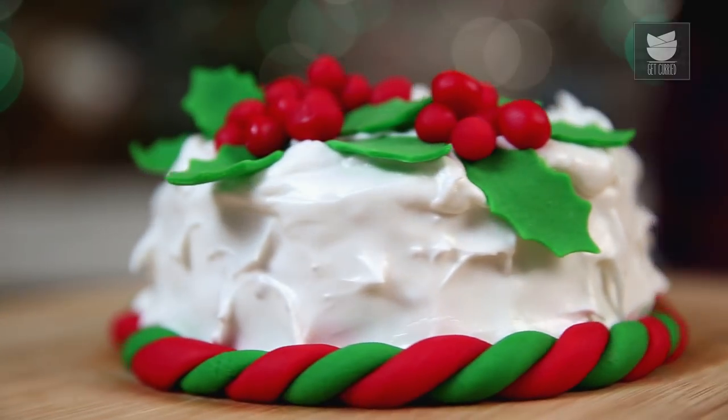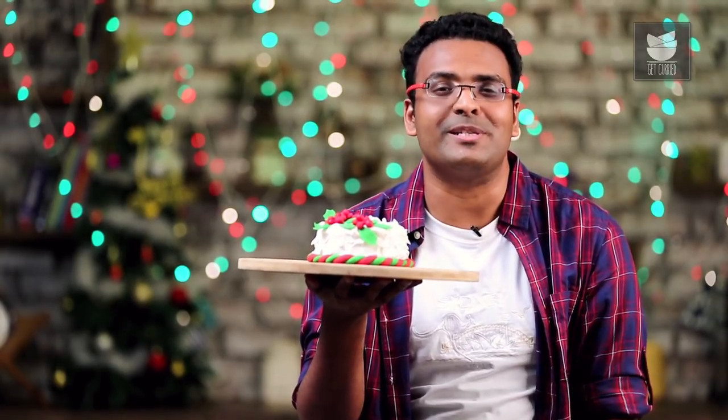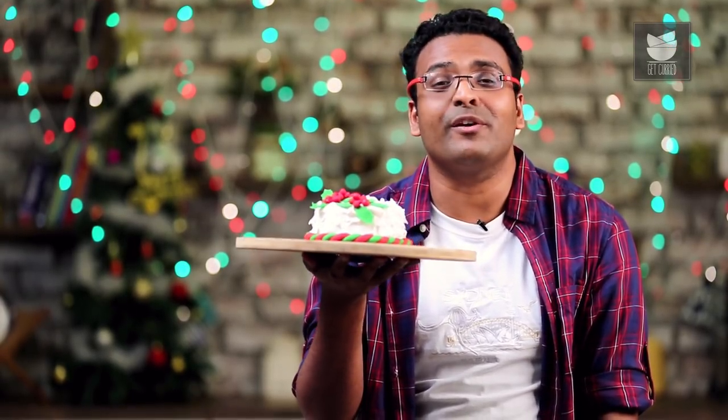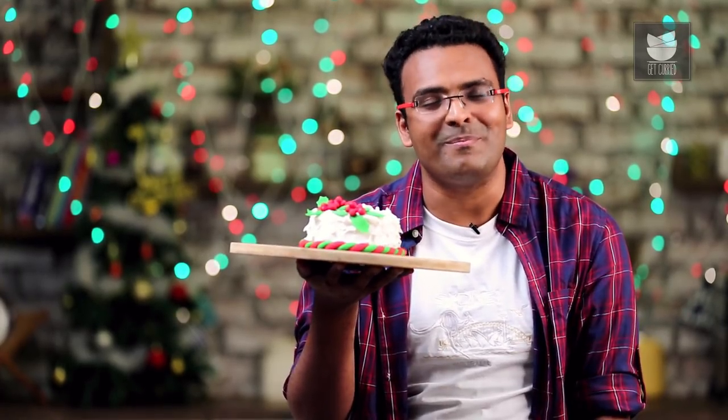Rich, fruity, sweet with a touch of spice — that's all I can think of when it comes to a good Christmas Plum Cake. Enjoy this with your family and friends, and here's wishing all of you across the globe, Merry Christmas.